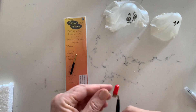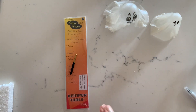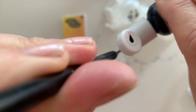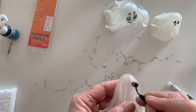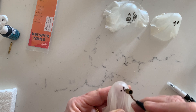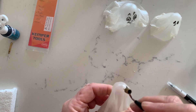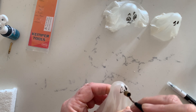My edible marker did run out so I've switched to my fluid writer and some black airbrush colour. A paintbrush would have been quicker for this style of ghost face, but I wanted to experiment with some other ghost faces after that, so I elected to use the fluid writer, which I enjoy using a lot — and no, I'm not sponsored by them.